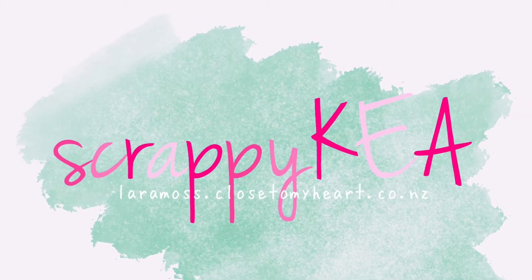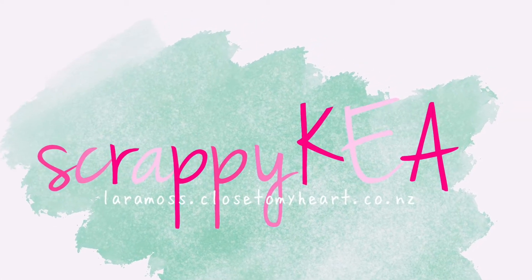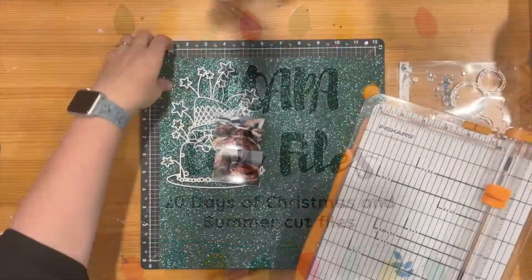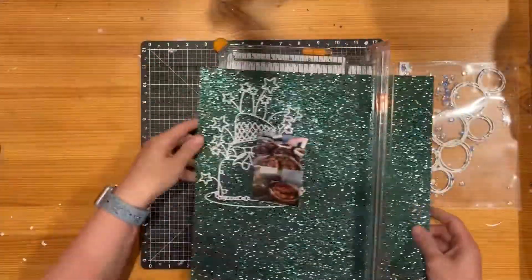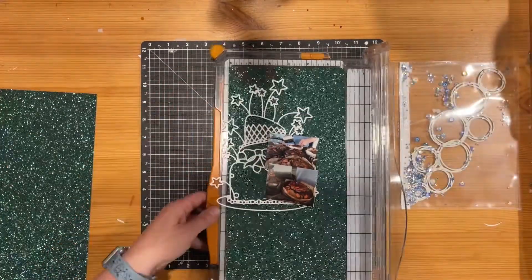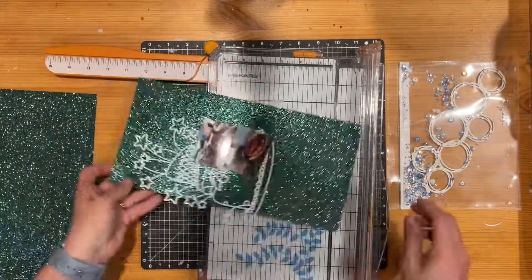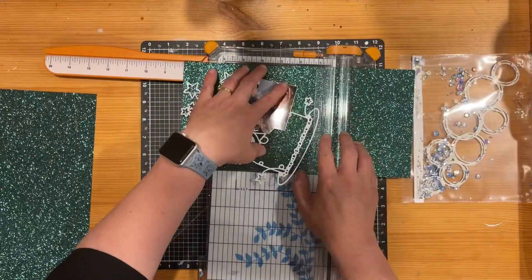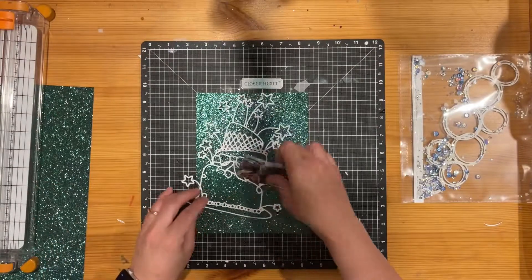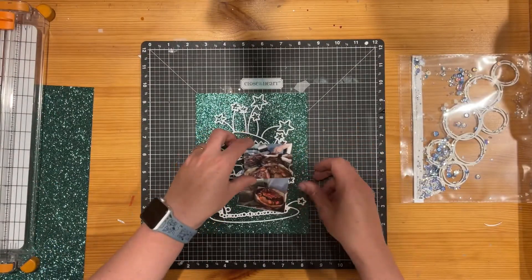Kia ora, coming to you with another layout for Confessions of a Paper Addict 20 Days of Cut Files. These are summer or Christmas related. Today's theme I've chosen the Christmas one — I think it was all about baking — and I've chosen this really gorgeous birthday cake cut file from Confessions of a Paper Addict. It's not really your traditional Christmas cake but I just liked the kind of spectacular standoutness of it.